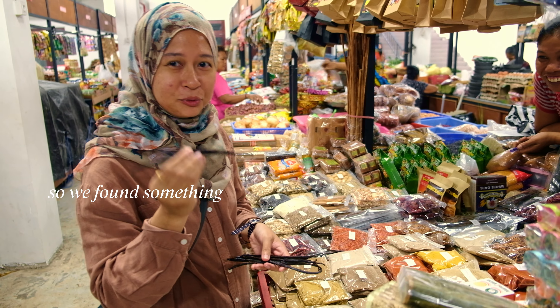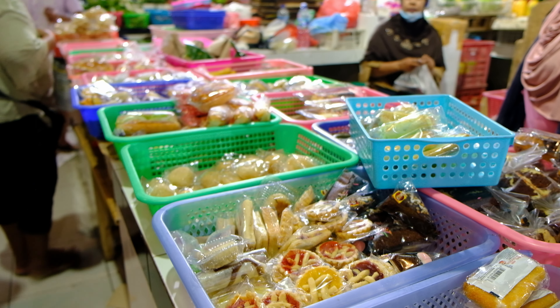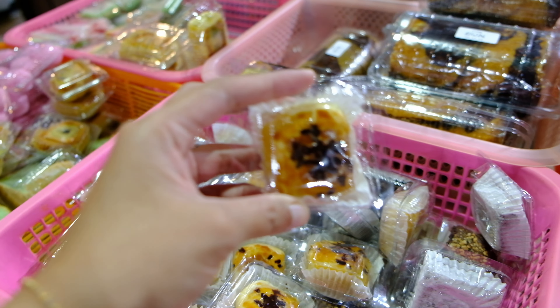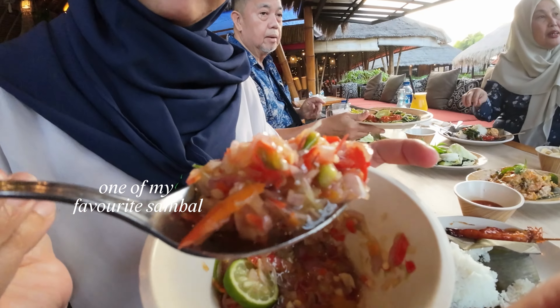Okay, so we found something. This is my favorite sandwich.